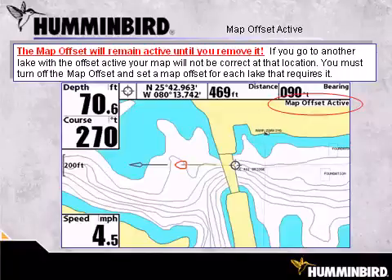It is important to remember that the map offset will remain active until you remove it. If you go to another lake with the offset active, your map will not be correct at that location. You must turn off the map offset and set a new map offset for each lake that requires it.